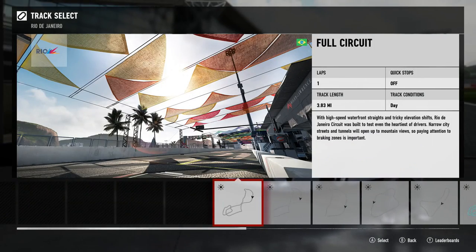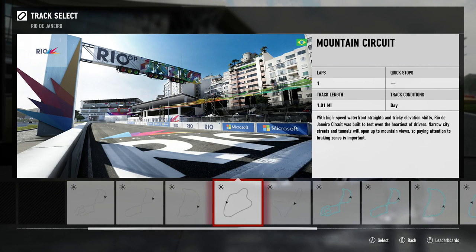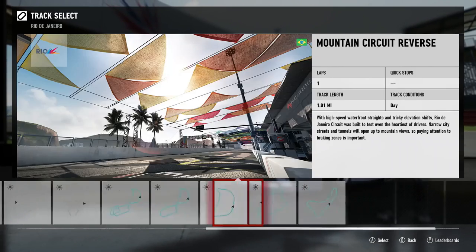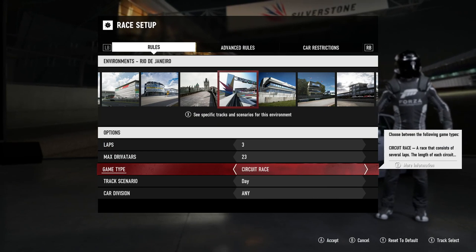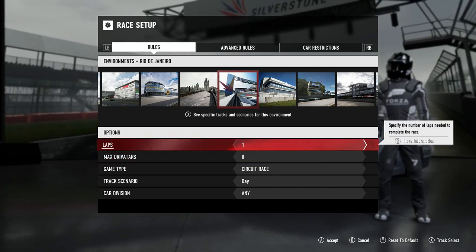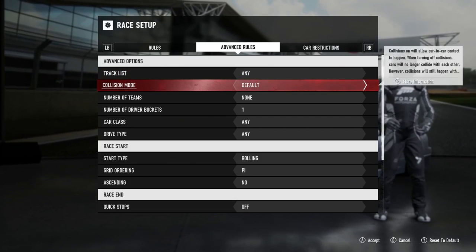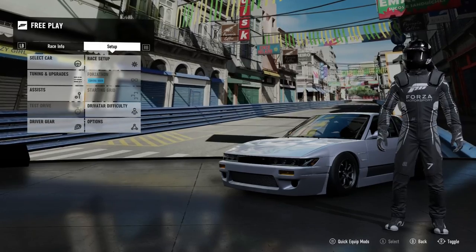Let's do the mountain circuit — which way is that? That is the big downhill, so we're going reverse. Okay, one lap, doesn't really matter. No Drivatars please. Let's just make sure that collision is on. Yeah, that would've been bad.